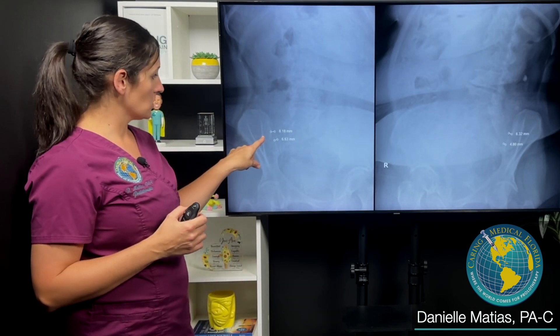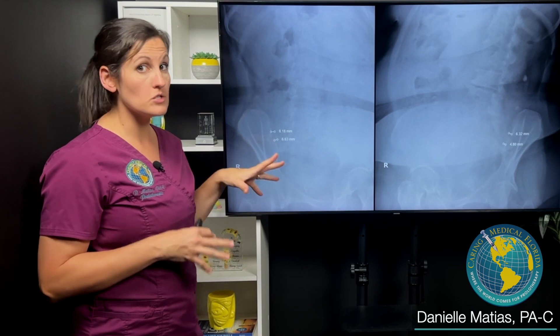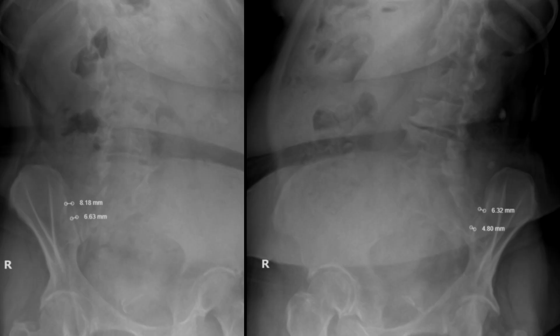On the right, it was opening anywhere from six to eight millimeters. Normal is two to four, with an average of about three. On the left side, it was around four to six millimeters. So the left side was not as unstable as the right.